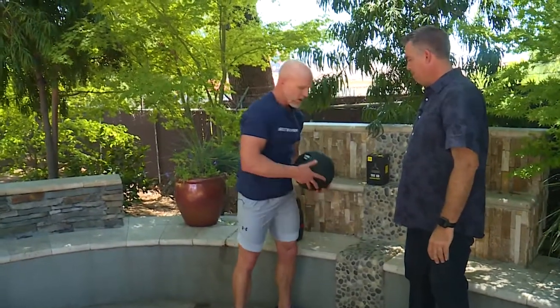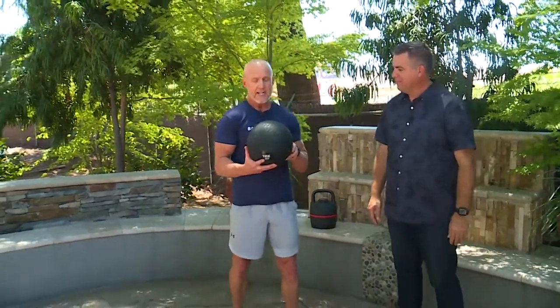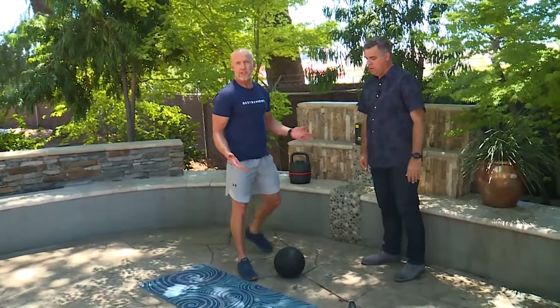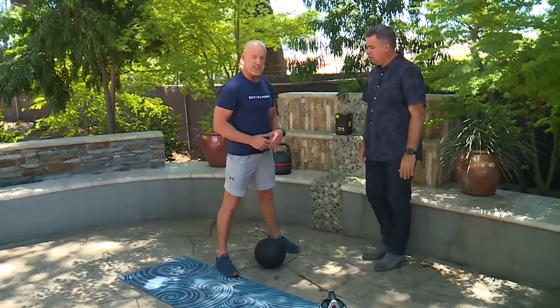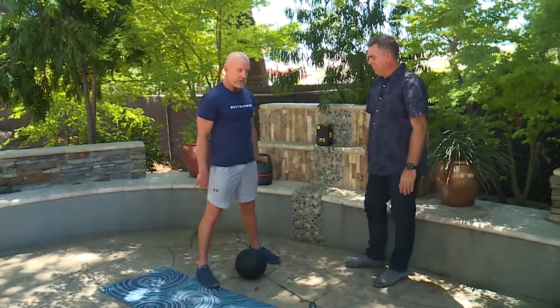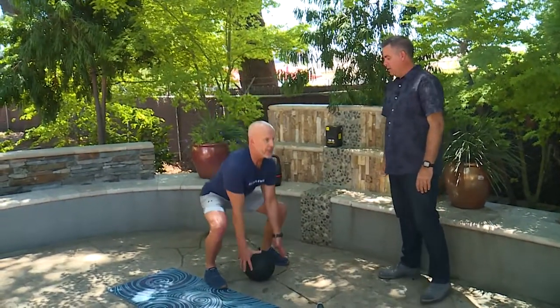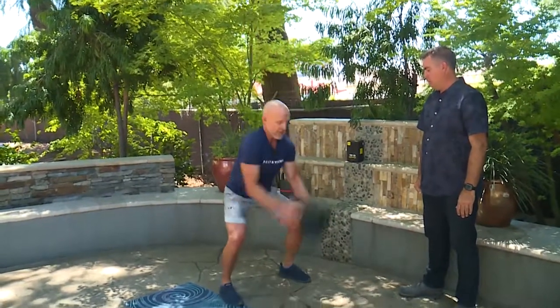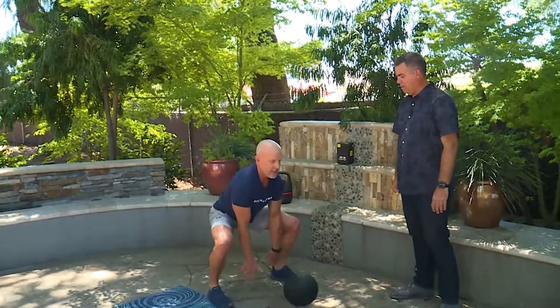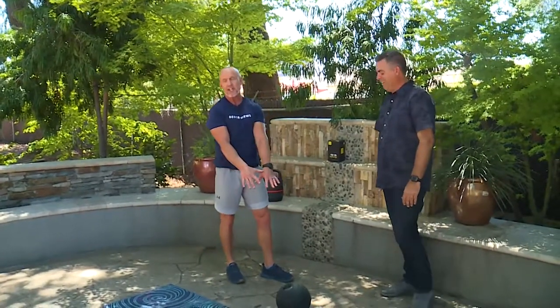This handy slam ball by TRX — a great brand — is meant for a metabolic conditioning type workout. Say you're outside and you just did 10 push-ups; next you would go into a smash ball overhead throw. It's an explosive movement pattern that will really elevate the heart rate and help you burn calories. You squat down with good form, keep your chest up, come up high on your toes, and throw the ball into the ground as hard as you can for about 10 reps. These balls are meant to be thrown hard on the ground without popping.